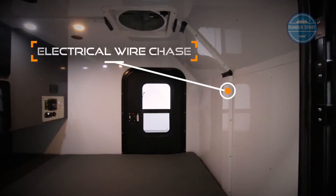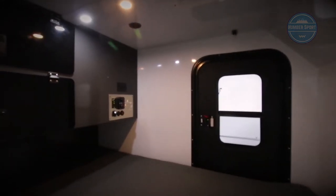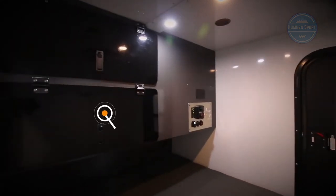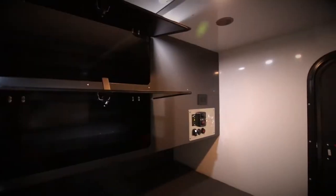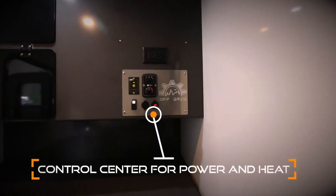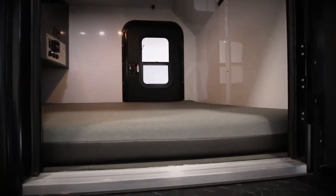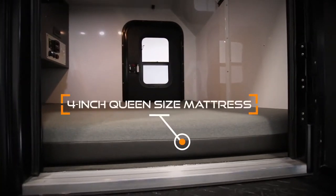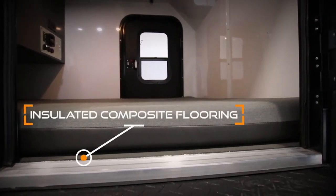All electrical wiring is run through wire channels for easy access. The two large storage compartments are both 28 inches deep and 56 inches wide. The control panel is where you control heat, lights, inverters, and access the USB units. The 1.2-inch high-density foam floor with zippered fabric top and vinyl underside sits on top of the insulated composite floor.